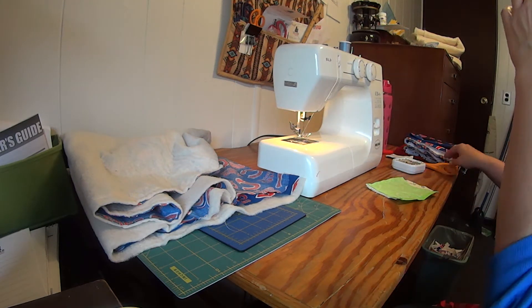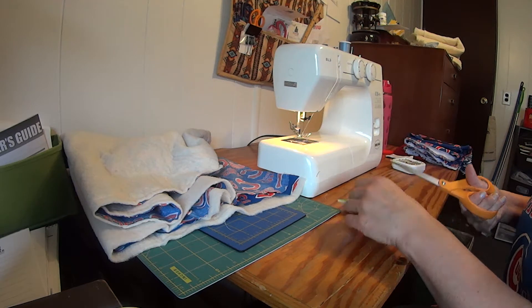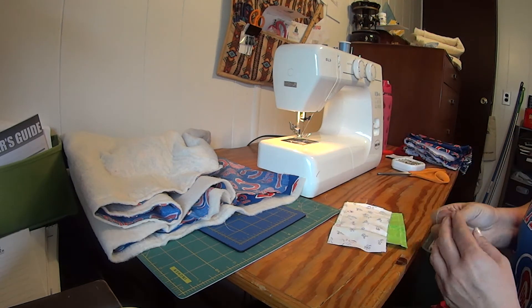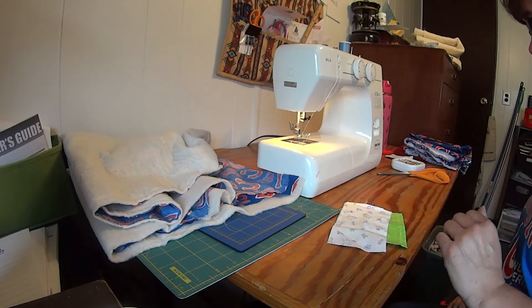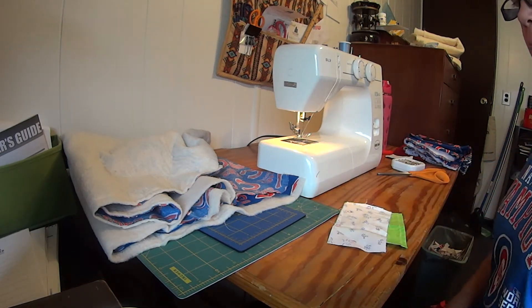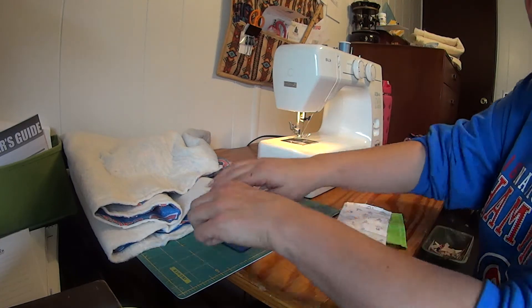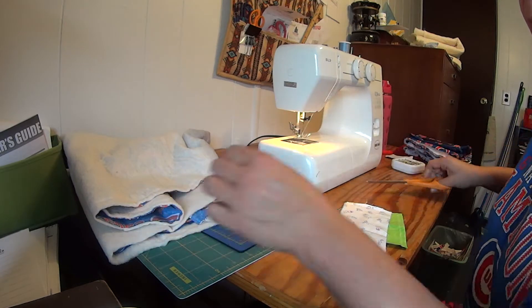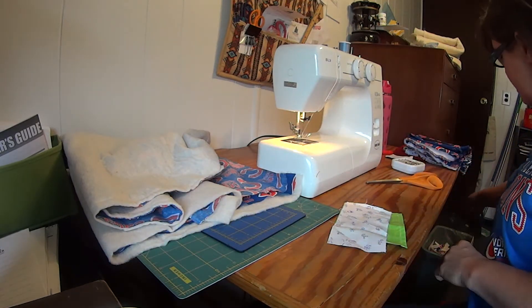Hi, I'm in the sewing room and I thought I'd show you a quick tip. This is a tip from a novice — I am learning how to sew and I try hard not to make mistakes, but of course I always do. Everybody does.